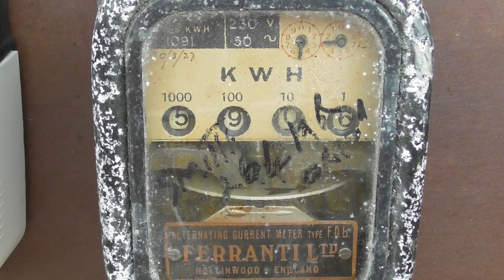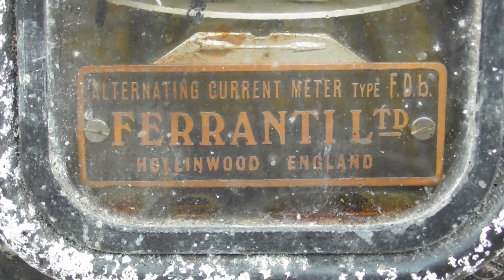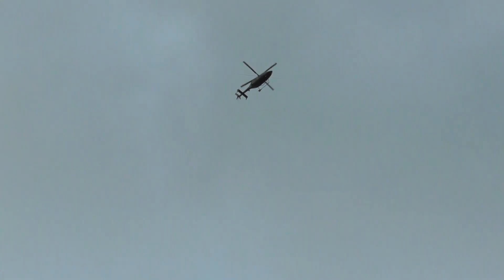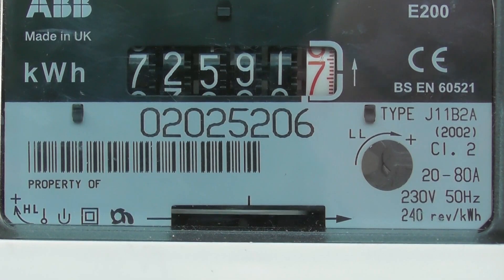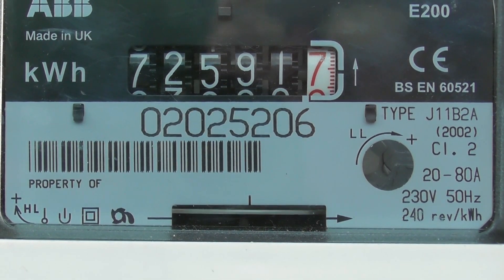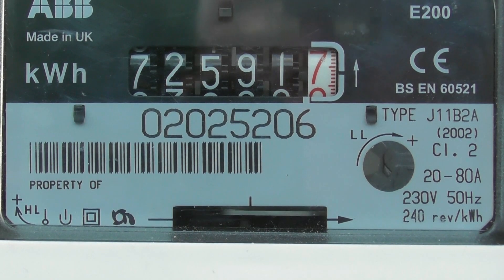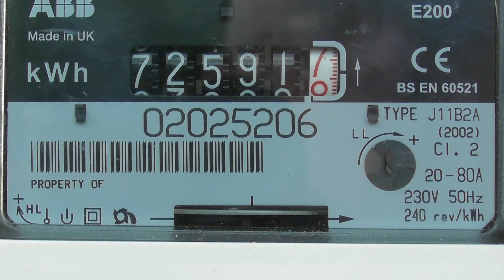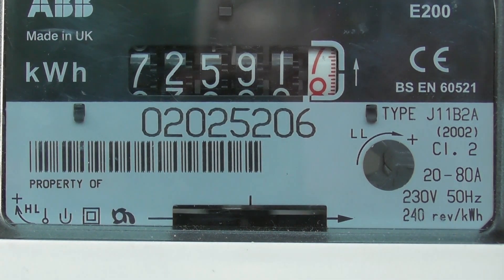We'll stop it at the right moment — should be about there. Still a bit of flux from the variac. Fancy FDB, Hollandwood, England. And here we've got the symbols: HL — that's high load — Floton bearings, double insulated, and reverse running stop, so if the current flows the other way it will not turn backwards. The Starb J11B2A, 2002 class 2, 20-80 ampere, 230 volt 50 hertz, 240 revs per kilowatt hour. E200 series — the meter is made in the United Kingdom. Five digits plus decimal gear train, although there is an extra number for the hundred thousandths hidden behind the nameplate.